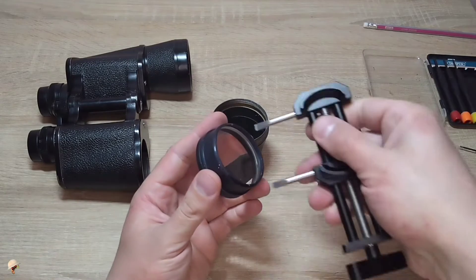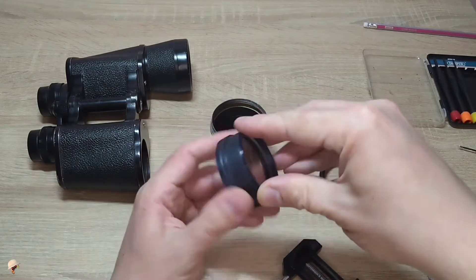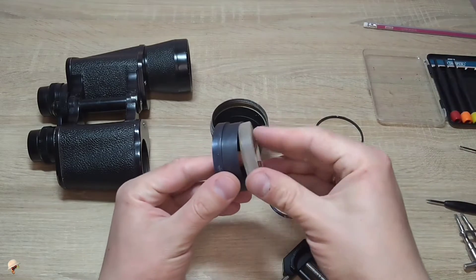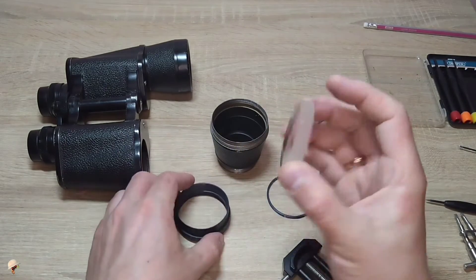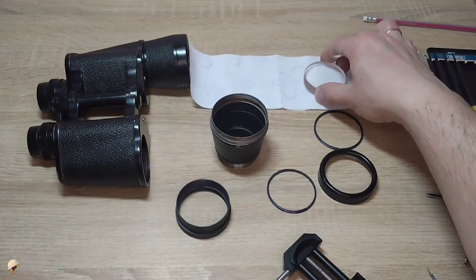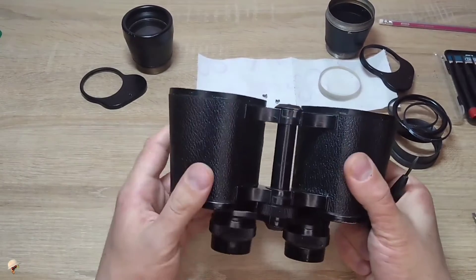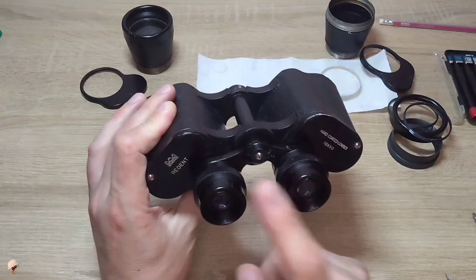In some binoculars you also need to unscrew another clamping ring from the other side and extract the lens carefully. To avoid scratching the surface it's better to place them on a cloth. These glasses can be removed separately — first this one, then this one.